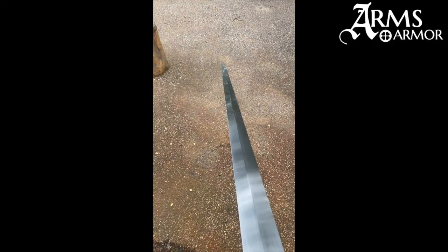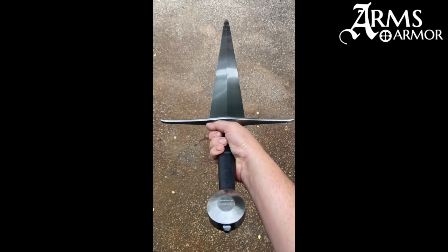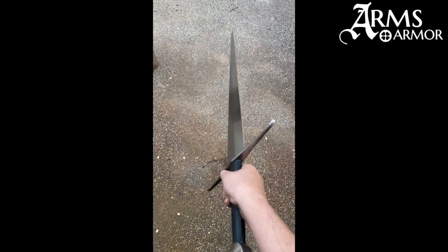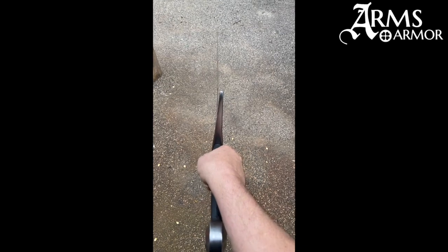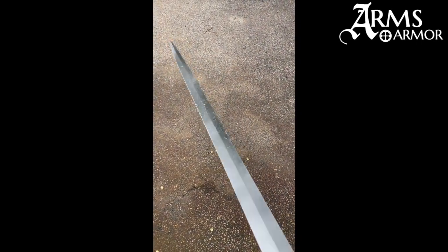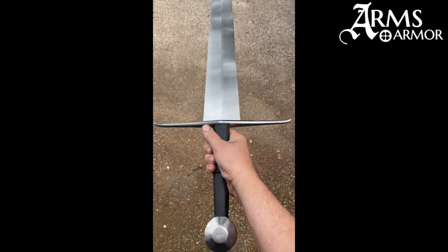All right, now you can see — this is the Leeds Castle sword again — that it obviously stabbed through the gambeson like butter, but the chainmail totally foiled it. It barely penetrated, and although it bent in the video when it encountered the chainmail, you can see that it's still dead straight — there's no damage to it from being rammed against. It is covered with pumpkin guts right now, but yeah, I think that was a pretty nifty exploration of what this Arms and Armor Leeds Castle sword is capable of.